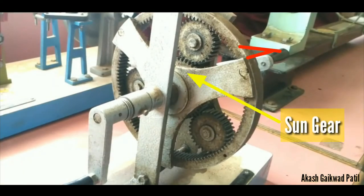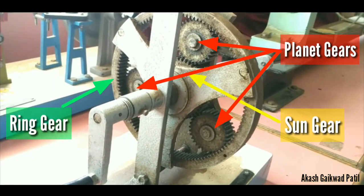There are three gears: sun gear, planet gear, and ring gear.